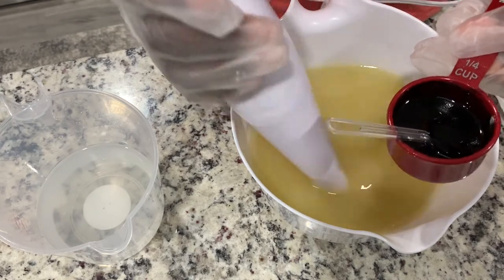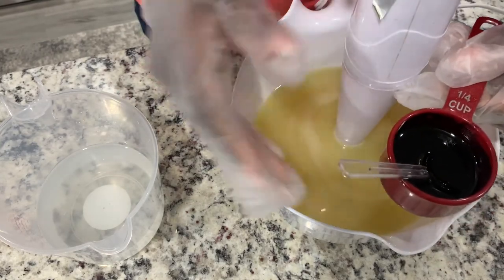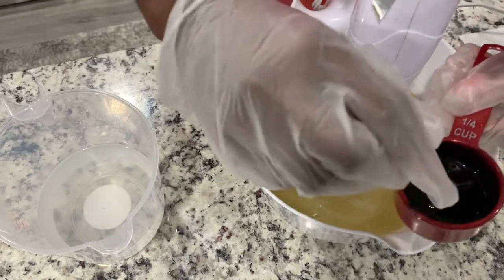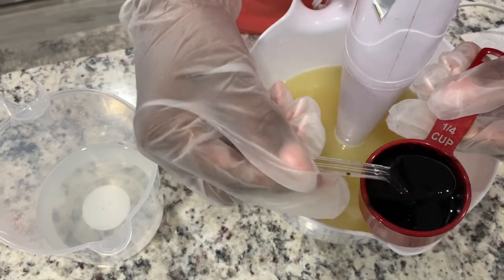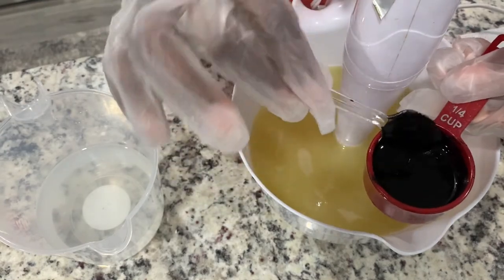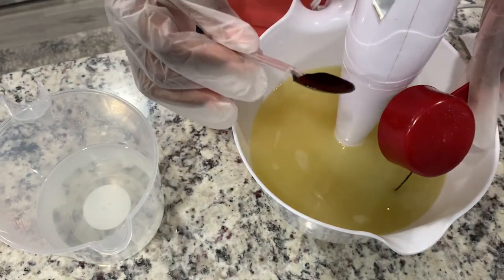I've already pre-dispersed it in oil. I don't know if you guys have ever worked with activated charcoal before, but it gets everywhere. So if I just dump it in the oils and blend, it would be activated charcoal everywhere. What I do is I pour my desired amount in there and I just put some oil with it so that once I pour it in, it won't splash everywhere. It's just the smartest thing to do. So I'm just going to dump all of it in there because we want that to detox your skin.